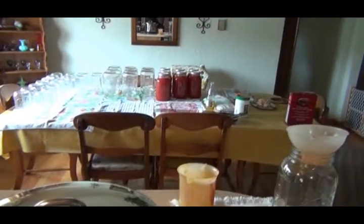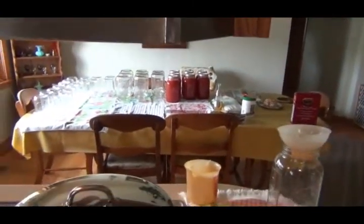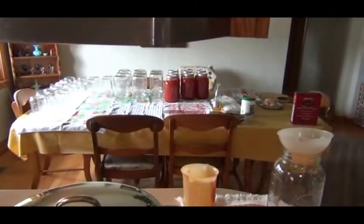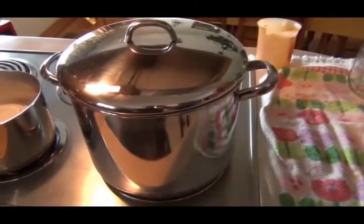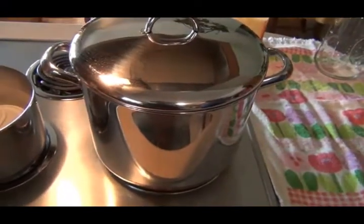We did one big pot and got seven half-gallon jars of tomato juice so far out of that big pot. We've got another pot cooking - a smaller one - and we're going to start cranking it out again.